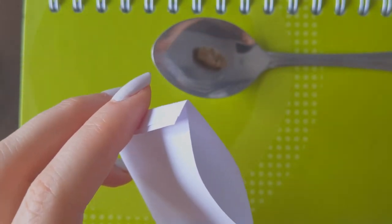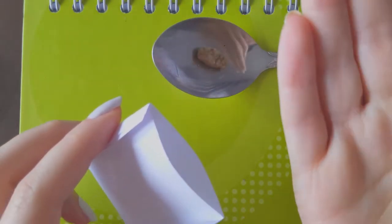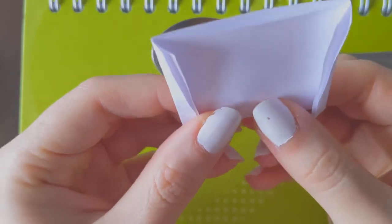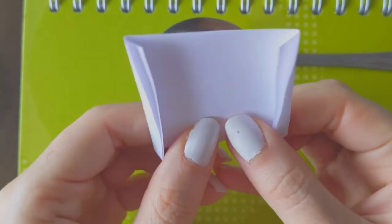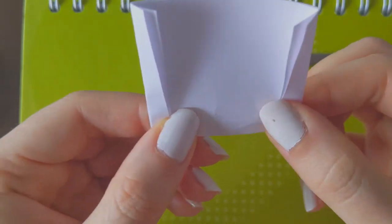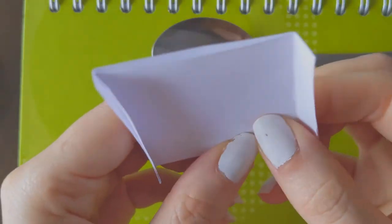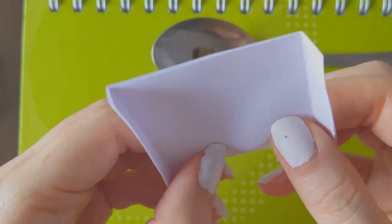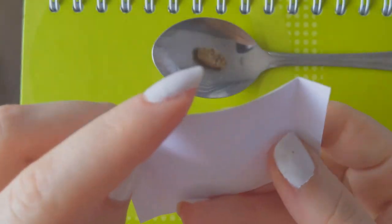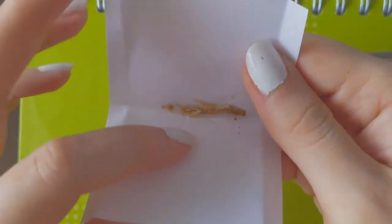Take a mealworm and put it inside. Crush the mealworm into small pieces — the smaller the better. And let's check with the other ones.